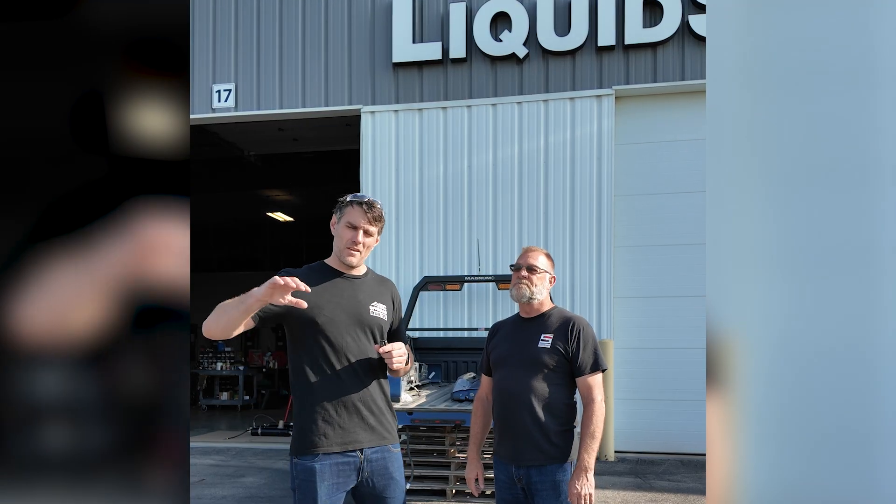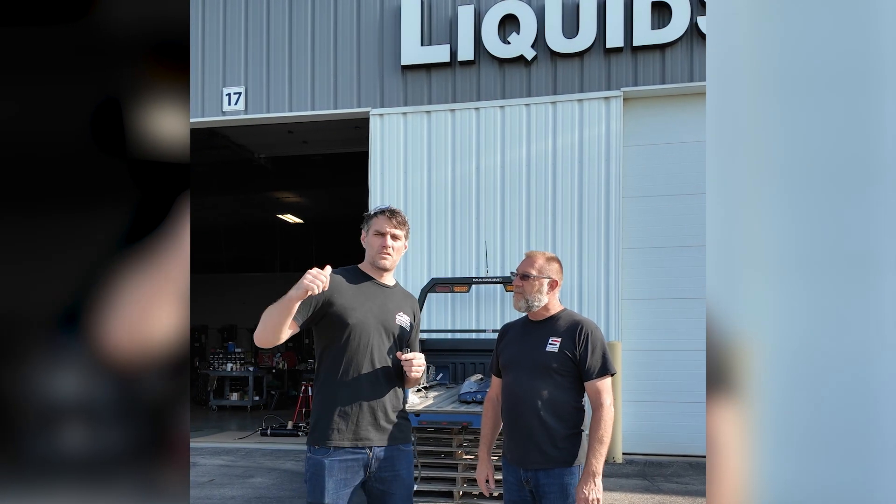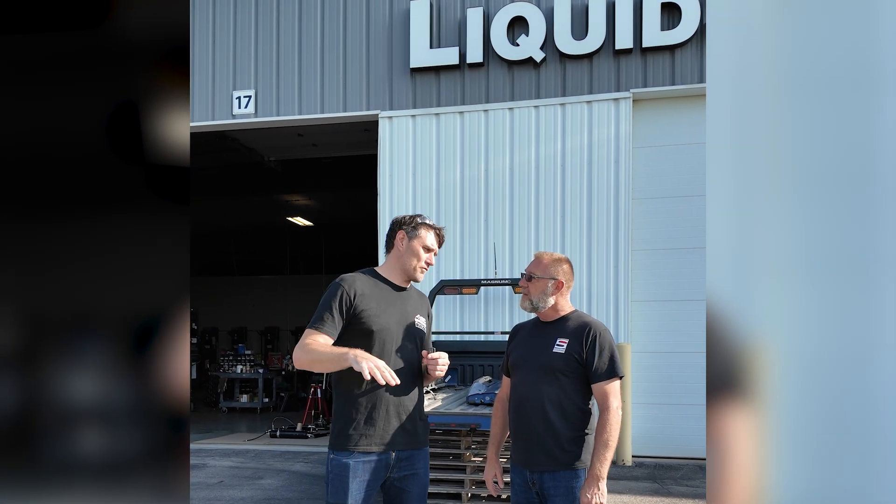I'm going to go grab Carl and have a chat with him about the longevity of these kits, because I keep getting asked: what if we break down, what if we blow a hose? I'm going to talk about some of the redundancies built into these Liquid Spring kits.